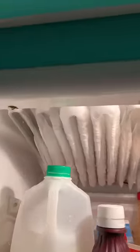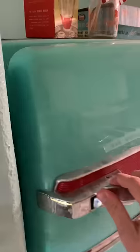Alright, you guys know the drill. It's time to defrost the 1954 General Electric Refrigerator. Look at all that ice. But this time it's special because I can't even open the freezer door.